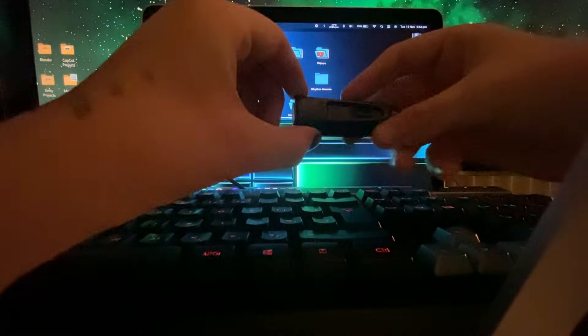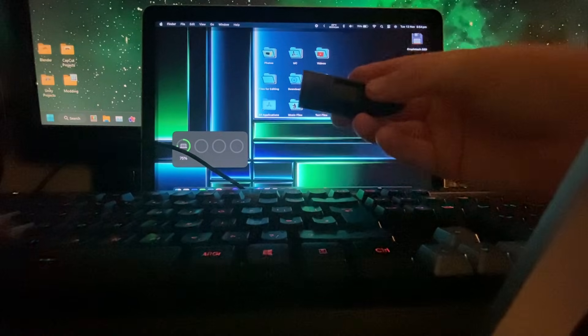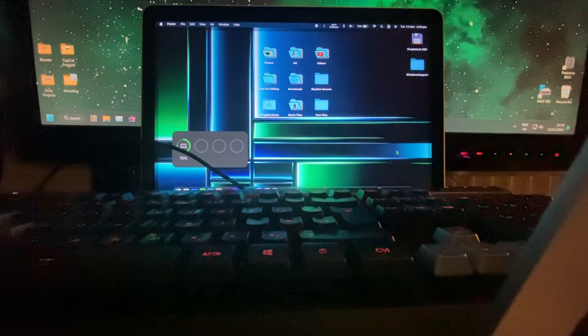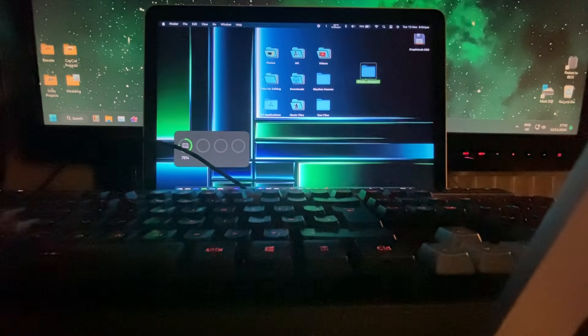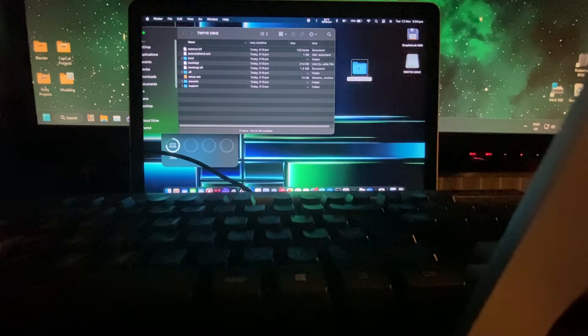Now I've installed a Windows 10 installation — it's actually Tiny 10, which is just Windows 10 without all the bloatware, just because it'll probably run better. I've also gotten the Windows drivers here, so I'm just going to plug it in. This only has two USB ports on it, so I'll just unplug the keyboard because I don't think we need to type anything. I think I'll just drag Windows Support into this.